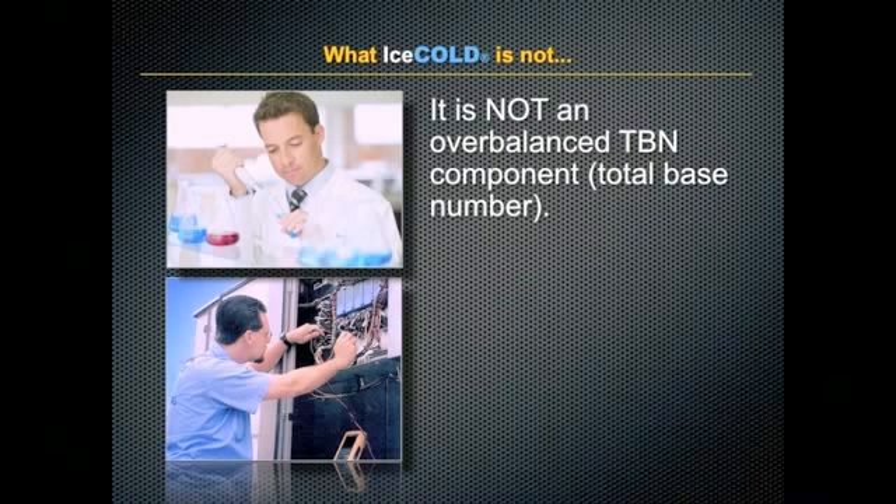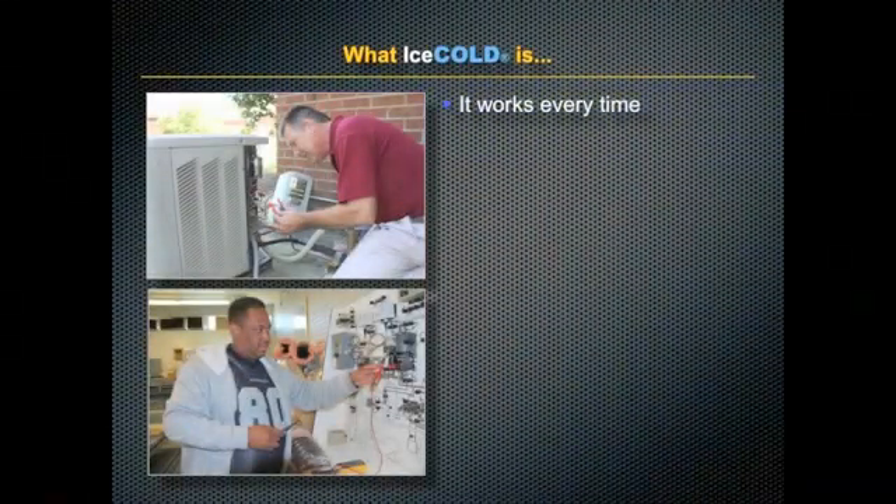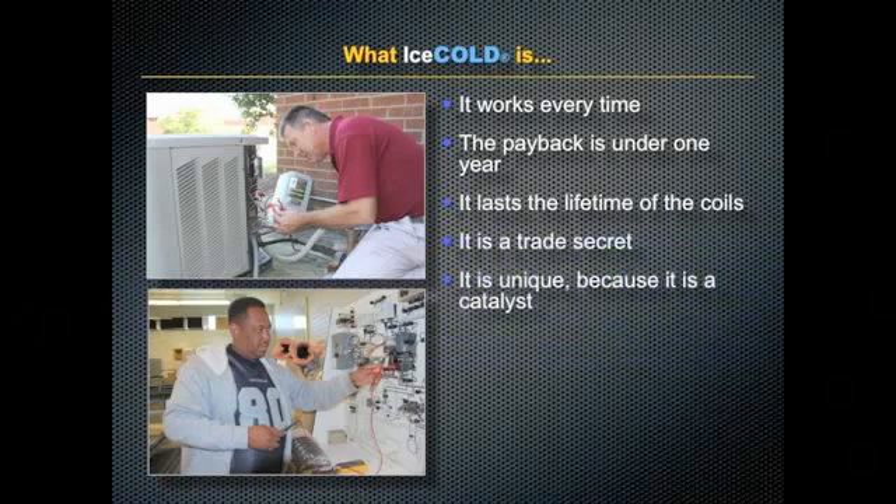Finally, it's not an over-balanced TBN component. So what is Ice Cold? It works every time. The payback is under one year. It lasts the lifetime of your coils. It's a trade secret. It is unique because it's a catalyst and it is synthetic.